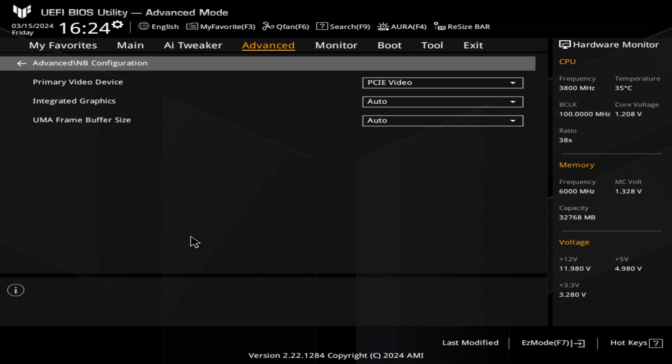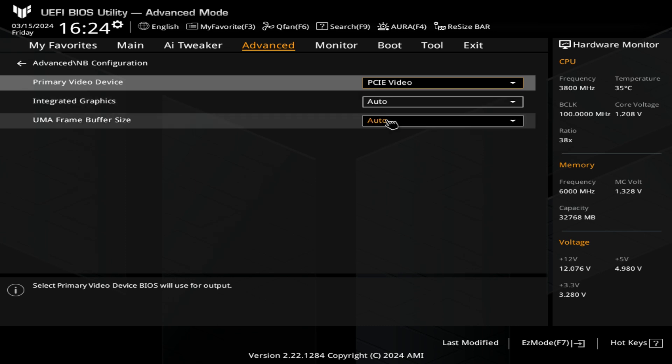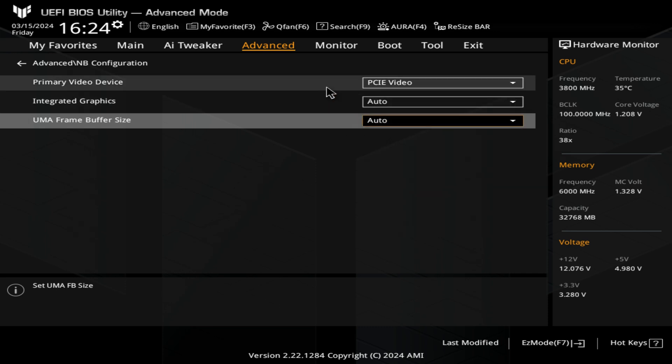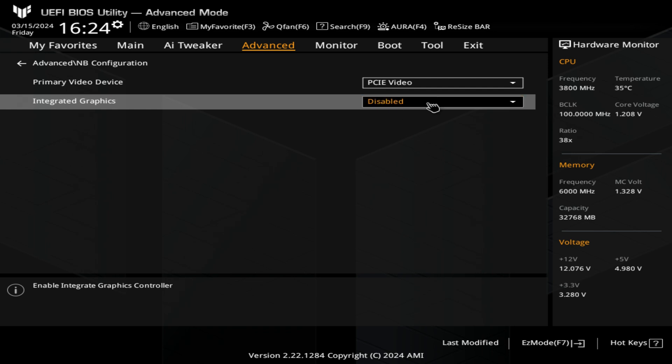Northbridge configuration — your primary video device you can set to PCIe video, which is going to be your separate graphics card, or IGFX which is going to be the onboard. Integrated graphics — you can choose auto and also the frame buffer size. Generally, probably two gig is best, but if you set it to auto it will automatically use whatever resources it requires. If you don't want to have the AMD Radeon drivers installed — maybe you've got an AM5 setup with an NVIDIA graphics card — you can just set it to disabled. If you want to force it because you want to use it as an output while also having a separate display, set it to force and it will always try and enable it regardless of whether there's a graphics card in there or not.